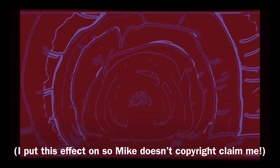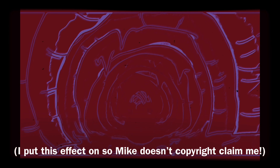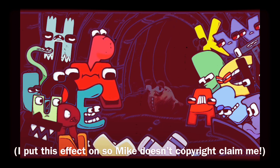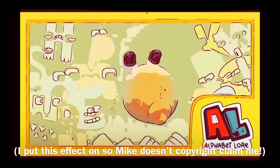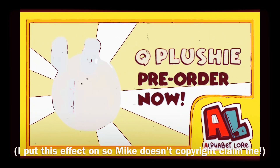Guys, I just found something awesome in one of my XLCS videos. Look, it's Q, but he isn't any ordinary letter anymore. You can tell by the fabric that he is no longer an animated character. He's now a plushie. No way. He's like a big ball. I gotta go get this right now. If you'll excuse me.